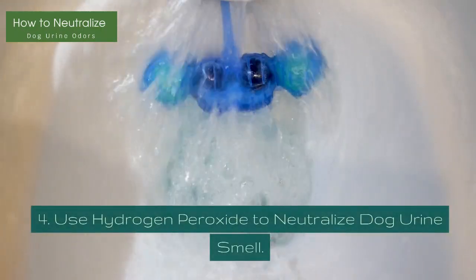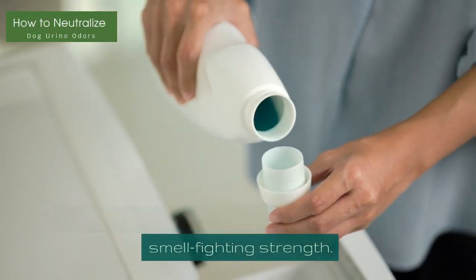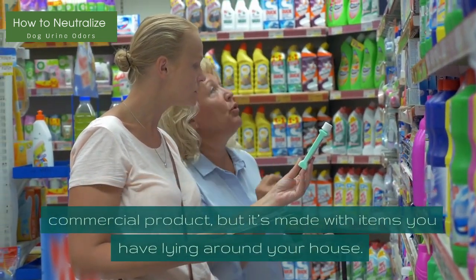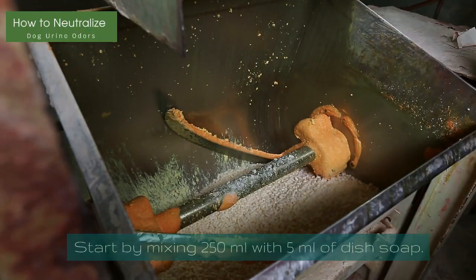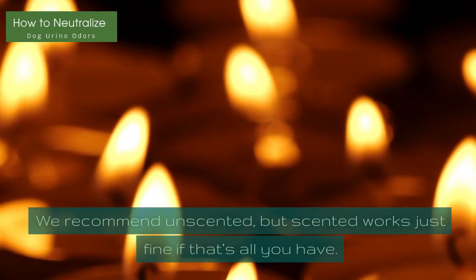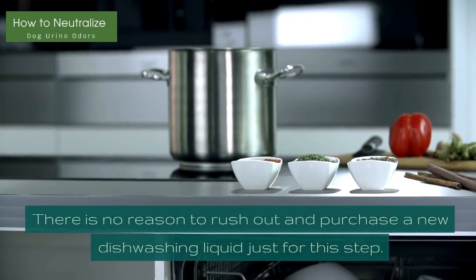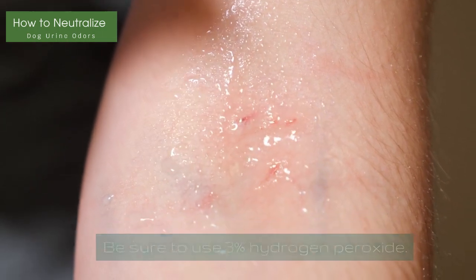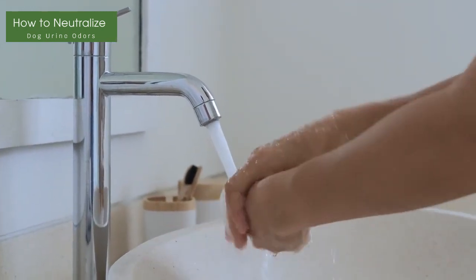Method 4: Use Hydrogen Peroxide to Neutralize Dog Urine Smell. You can use hydrogen peroxide for some tougher smell-fighting strength. This formula is similar to what you'll find in a commercial product, but it's made with items you have lying around your house. Start by mixing 250ml with 5ml of dish soap. You can use Dawn or any other brand you have lying around. We recommend unscented, but scented works just fine if that's all you have. Be sure to use 3% hydrogen peroxide. Then put on cleaning gloves and scrub the area with a sponge or brush.